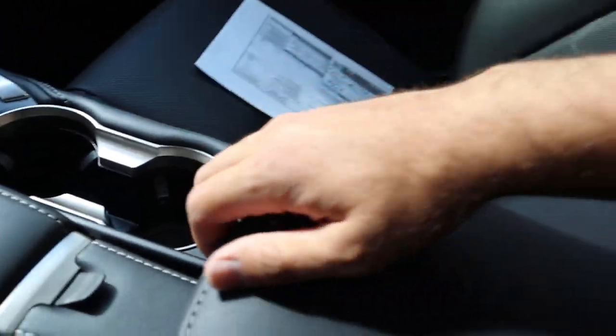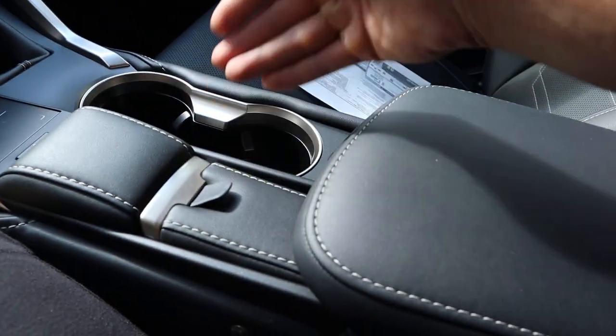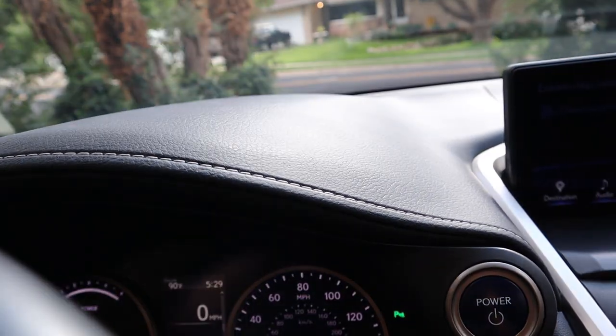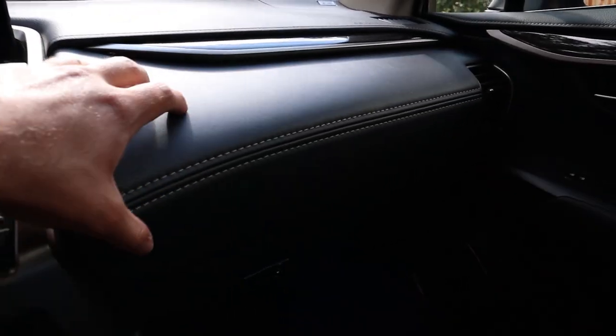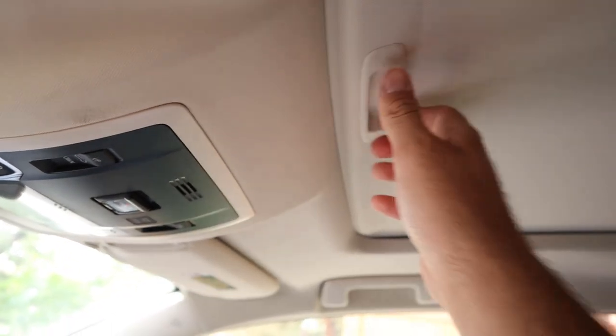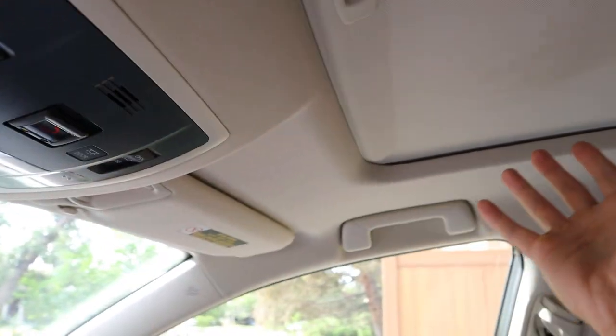There are a couple of cup holders, the center console, and notice nice leather over everything — even the mirror has leather and stitching. Something else I wanted to mention is here on the dash, you also get really nice stitching and leather over here on the top, with more wood trim and more leather and stitching on the bottom portion. As for the glove box, it's push to open — pretty decent storage space there. And finishing things at the very top, there is a sunroof with controls on either side, a mirror, and a leather-colored headliner.